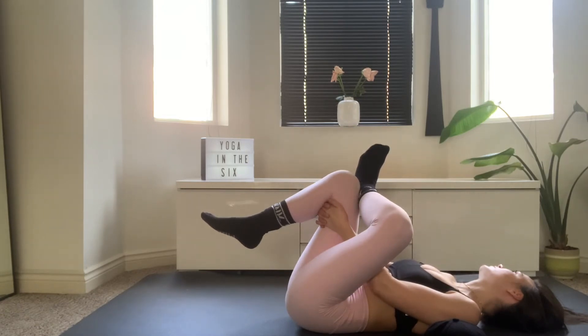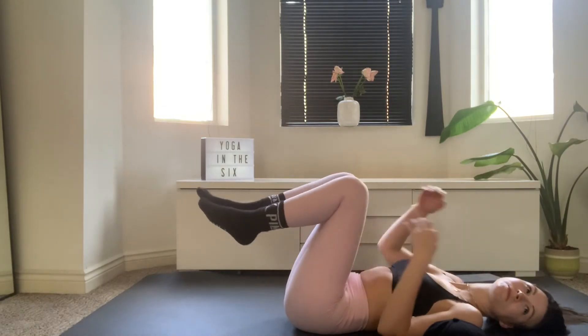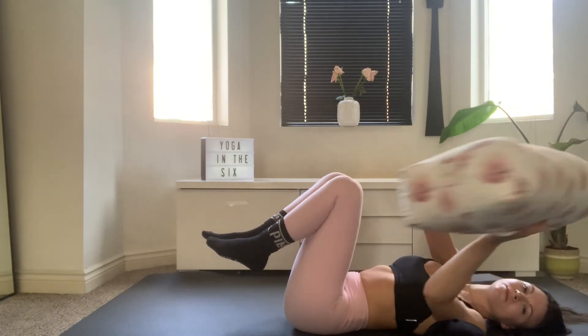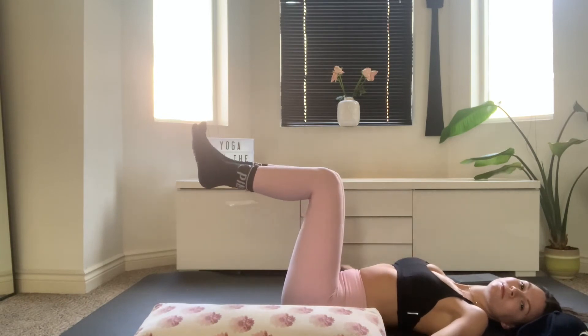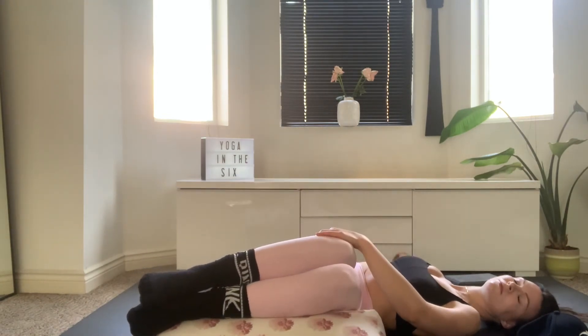Take a couple more breaths, just to try to stay with any uncomfortable sensations and breathe your way through them. Release that, we're going to make our way into a twist. So bringing a pillow, you're going to place it beside your left hip. Bring your knees away from you and slowly lower your knees onto the left side onto the pillow.